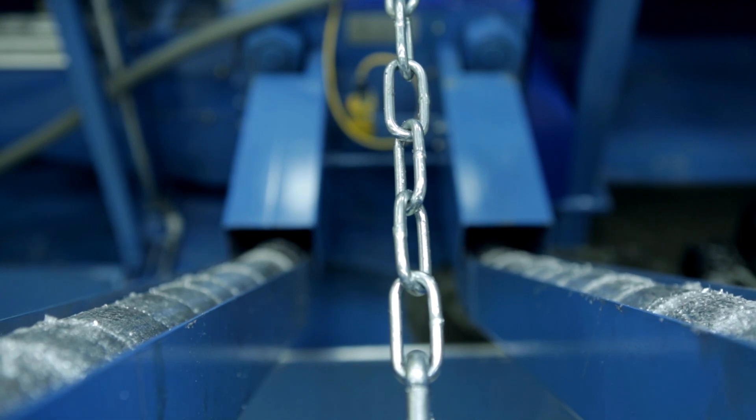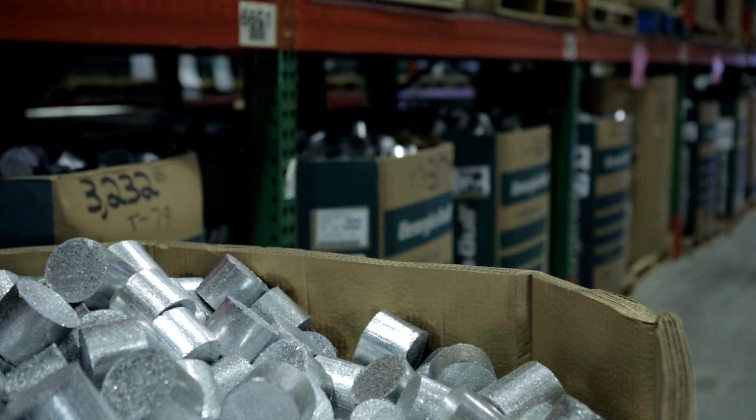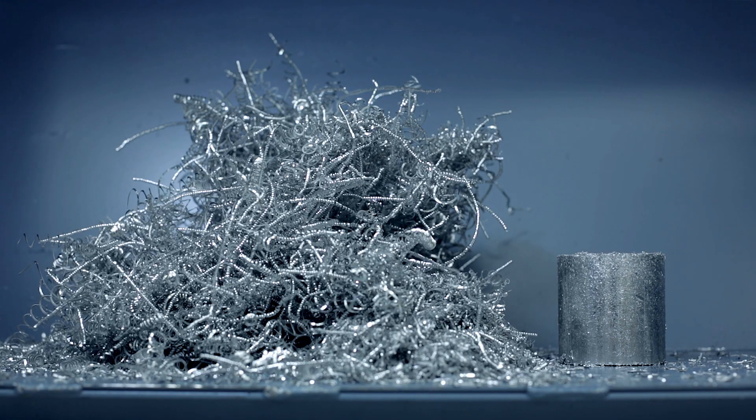Hey, looky there. It's your old pal Scrappy. You've come a long way, buddy. Looking good, Scrappy. Looking good indeed. Roof briquetting systems — awesome for aluminum.